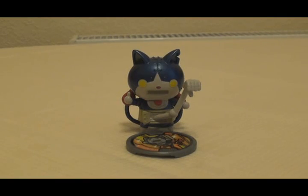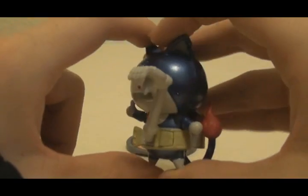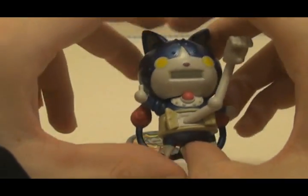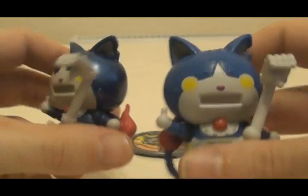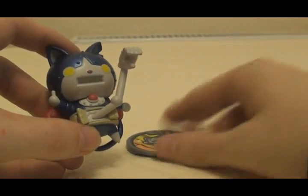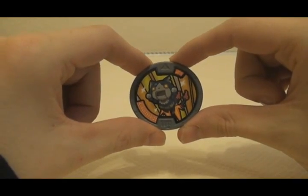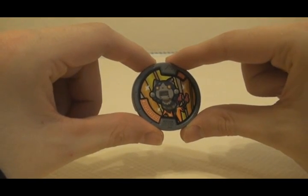The next Metal Moments figure is the special color variation of Robonyan. We have the figure and the special variant Yo-Kai Medal. Here is a closer look at the Robonyan figure. As you can see, this differs from the individual figure by having the blue paint be metallic on this version, which I think gives it a really cool look. Just like the original figure, his robotic arm is sculpted to hold his Yo-Kai Medal, just like that. While the Robonyan Medal is part of the Series 2 blind bags, this variant medal is exclusive to this set.